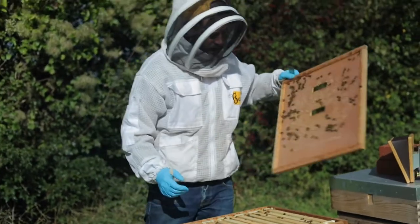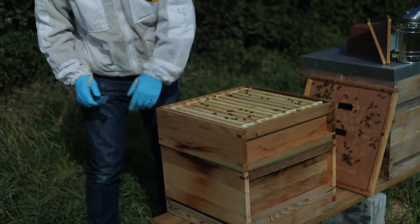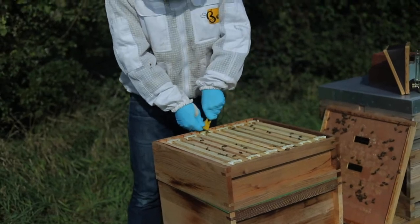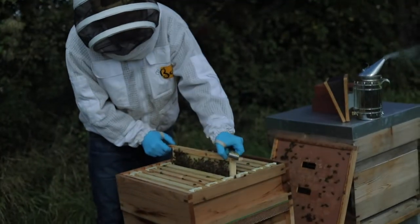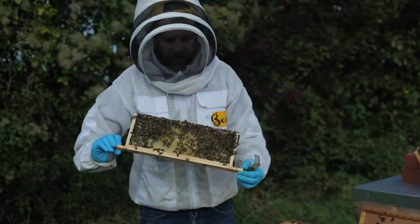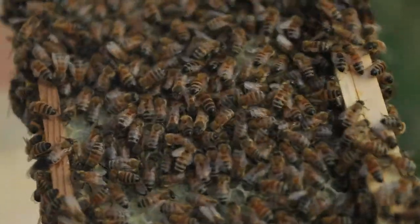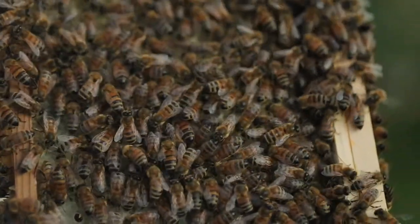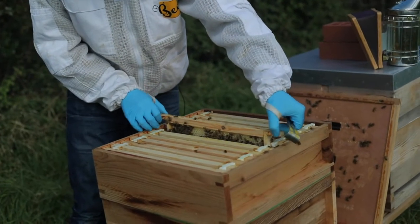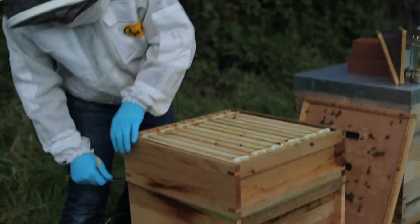This is a super — this is where honey is stored in the hive. These frames will just have honey on them. If I show you a frame here, this is a super frame. The bees will just be storing and capping honey in this top box.